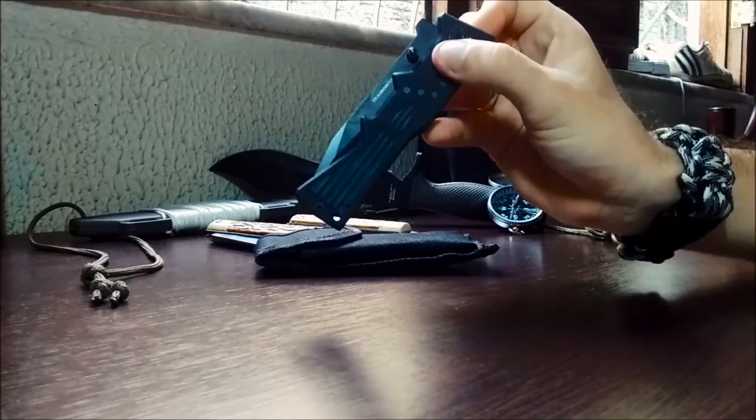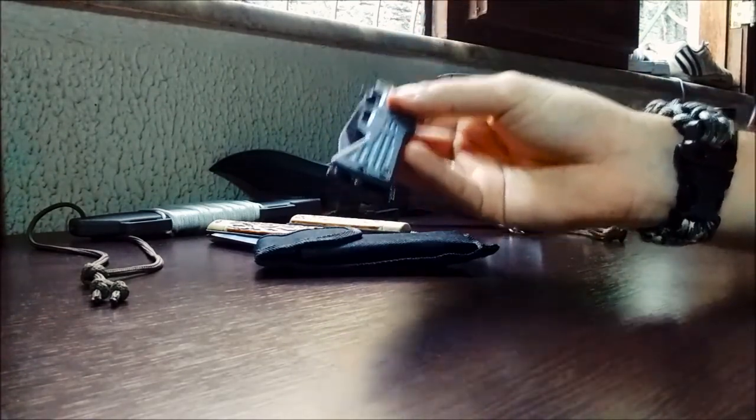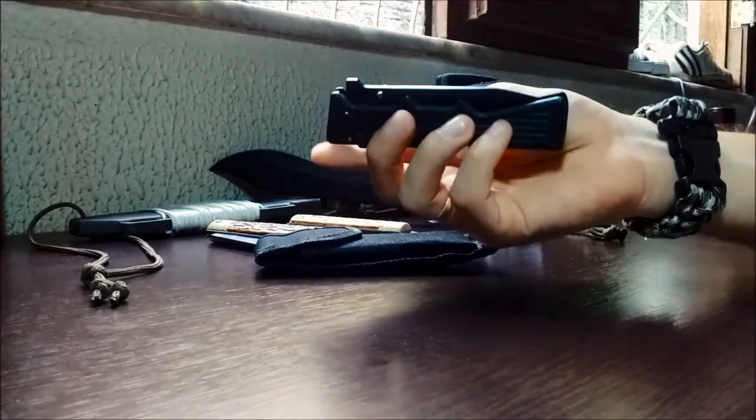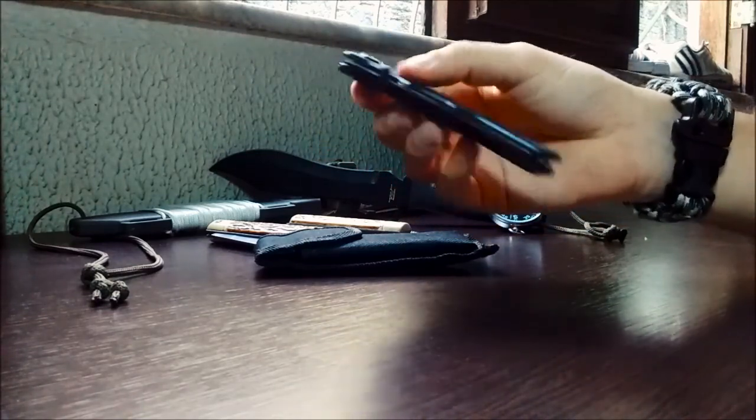Esse canivete é feito em aço 420 com adição de carbono, no mesmo aço que é feita a faca do review anterior, a Minix da Tactical, e permite uma boa afiação e também reduz o custo de produção dele.